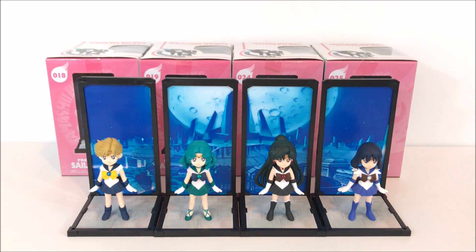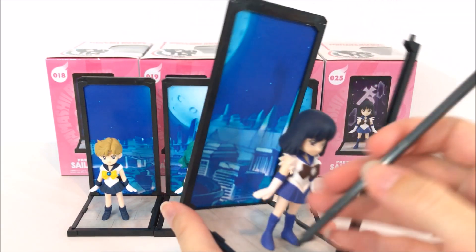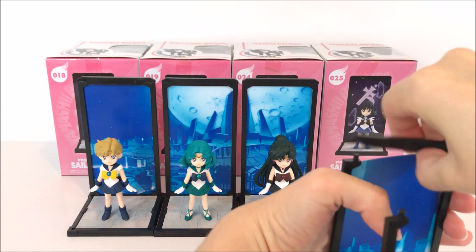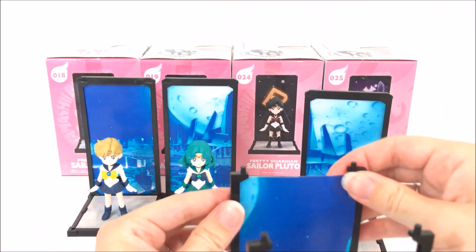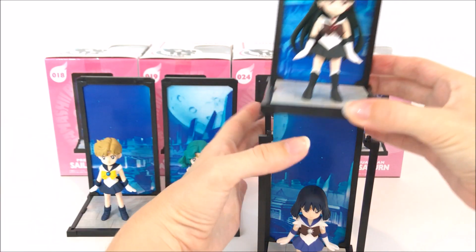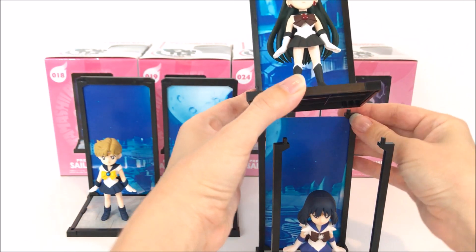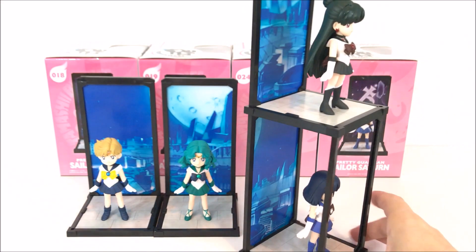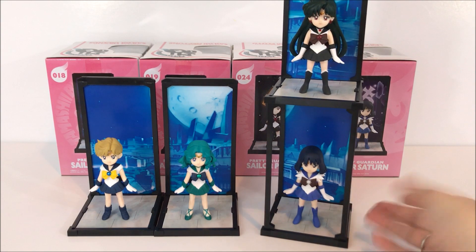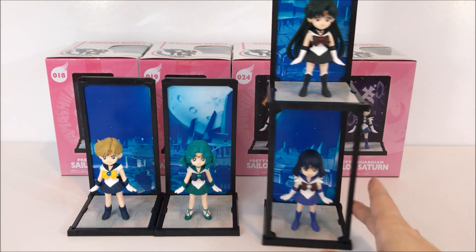I'm going to show you how these stack in case you're wondering how that works. It's pretty simple — you just put the extra pegs or extra little stands that you have, take the backboard top off of the one you want to put underneath, then put the next one on top like so. There are little pegs underneath, so you line them up and stack it just like that. I think it works really well as a stacked figure set.